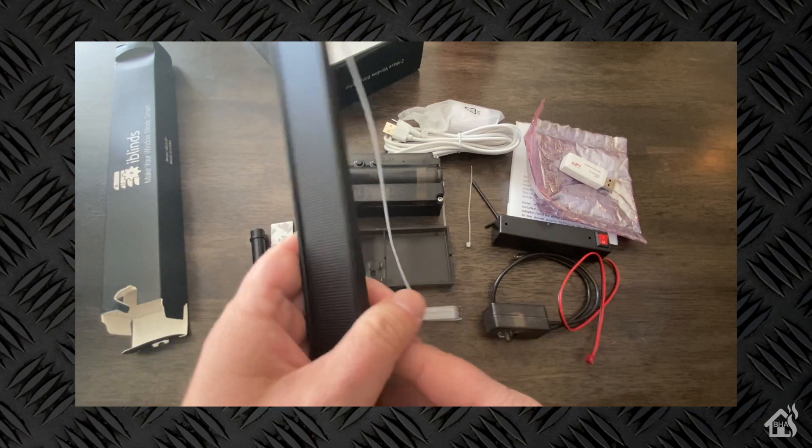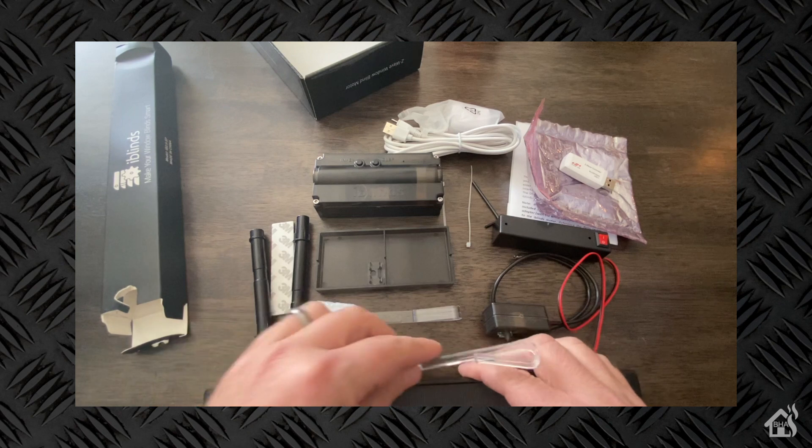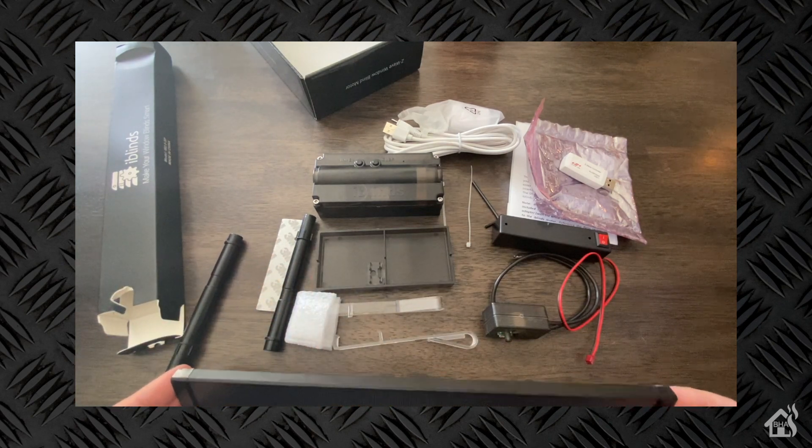This is our solar panel — let's go ahead and open this up. It comes with a couple of clips that basically allow it to just hang off the back of your blinds. And that's pretty much it. I'm ready to get this thing set up and installed in my window.